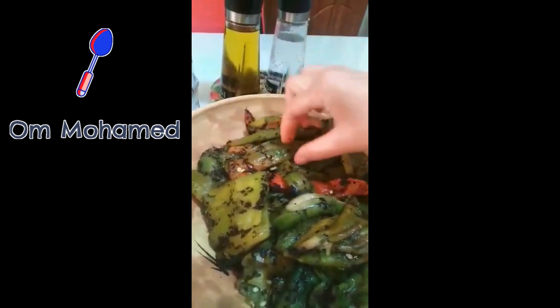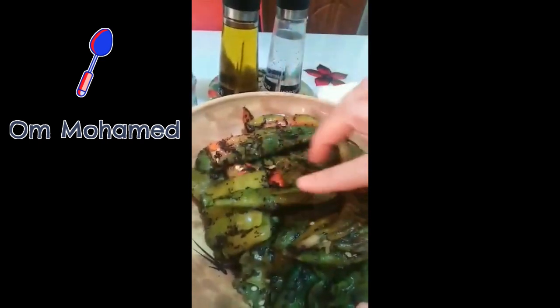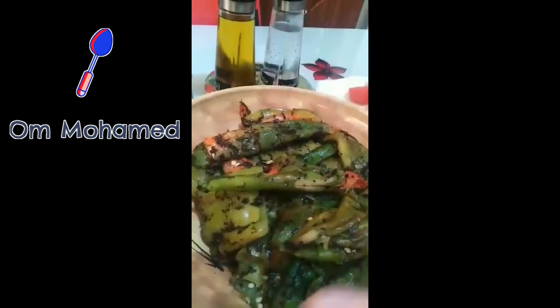فلفل حار وحلو، شواهم ونقيتهم. شملح، خليتهم كما فيهم شوية القشور لكي تشوفوا كما طريقة المطاعم عندنا.